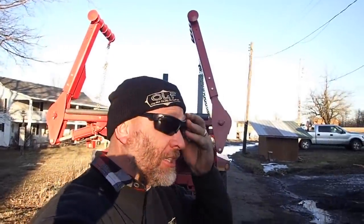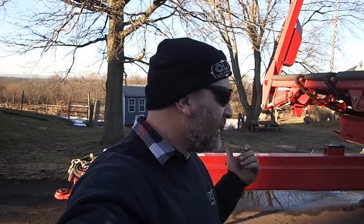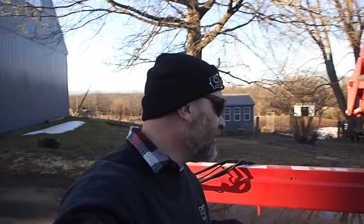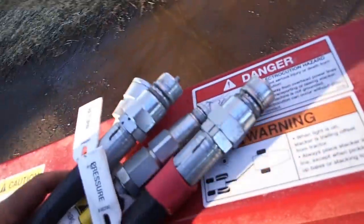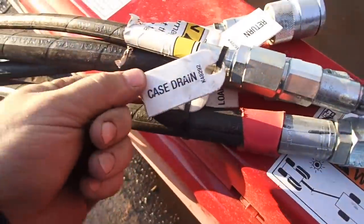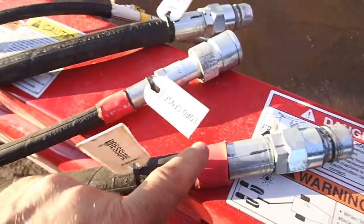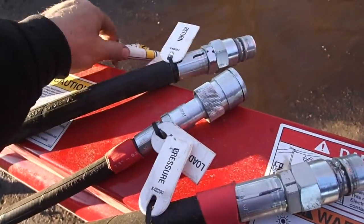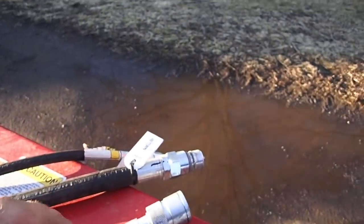So here's the funny thing. If you look at these outlets here — four of them — they have these beautiful little labels on them. This one says case drain, this one says pressure, this one says return, and this one says load sense. Now if you hook these three up and don't hook this one up, it blows up the valve body in the back. Don't do that. If you hook this one and this one backwards, you blow the valve body up in the back. Don't do that.